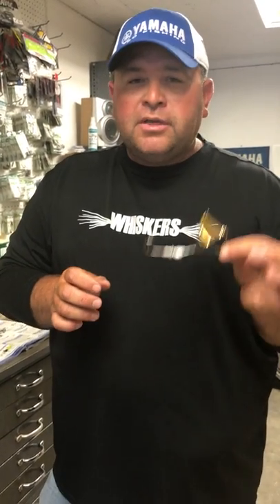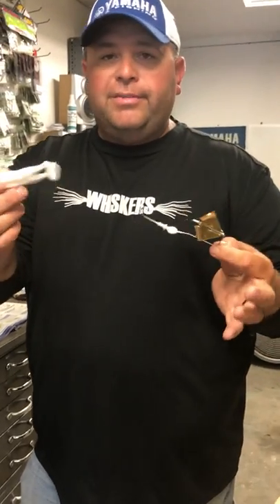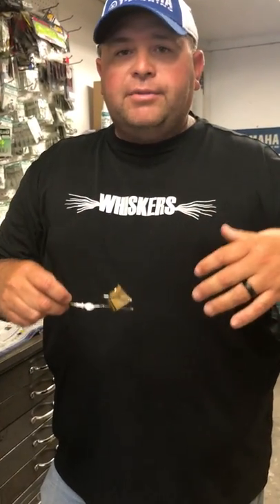The big thing right now with buzz bait fishing is putting a plastic trailer on here. Most buzz baits have a skirt on them, but the big thing now is leaving the skirt off and incorporating some kind of plastic trailer — whether it be a horny toad or a swimbait or something like that — getting rid of that skirt and adding a piece of soft plastic to it.